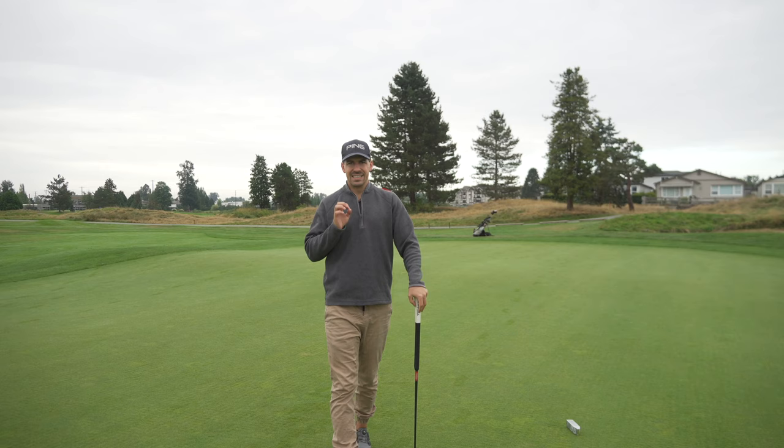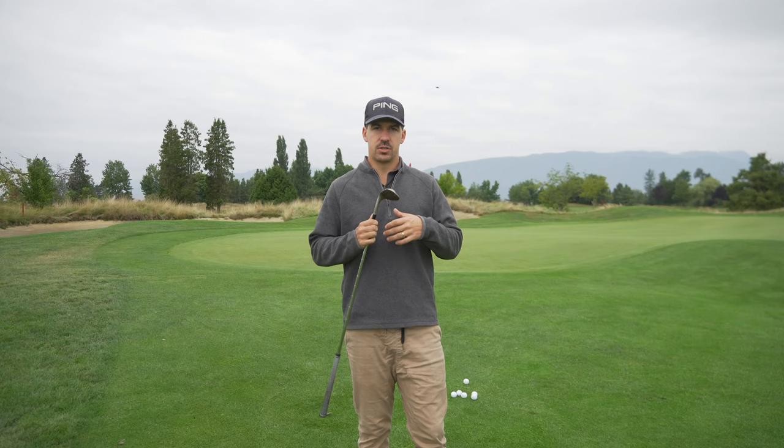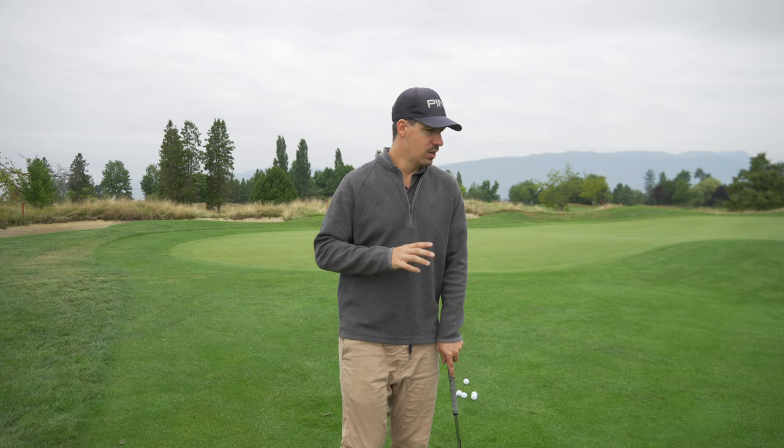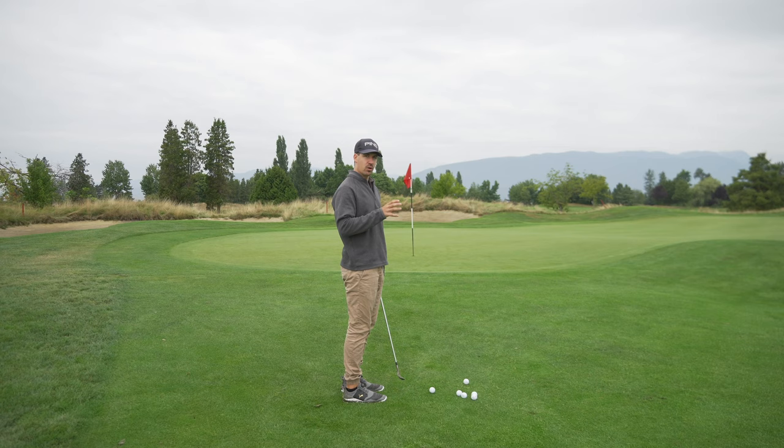Feels pretty good — it's a little clicky off the face, not the softest ball I've hit, but it's not aimed to be. It's aimed to be a firmer, higher spinning golf ball. So now we're going to move 10 to 15 yards away from the green and hit some basic chip shots, just testing the feel. It did come off a little clicky with the putter so I assume it'll feel like that with the wedge, but as long as it's not jumpy I'm okay with that.